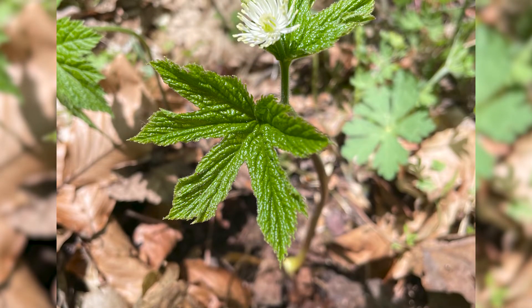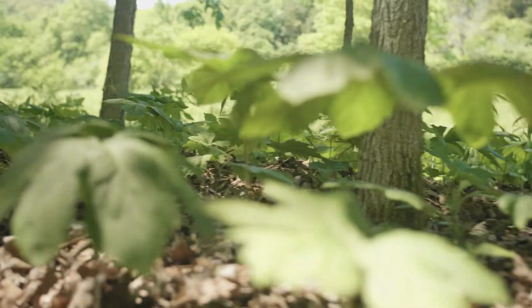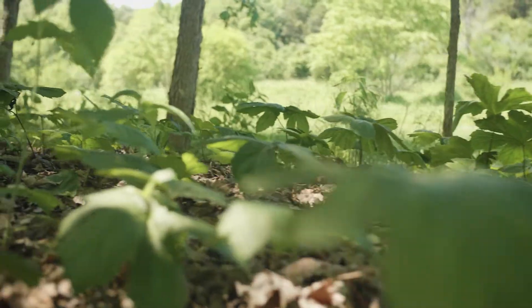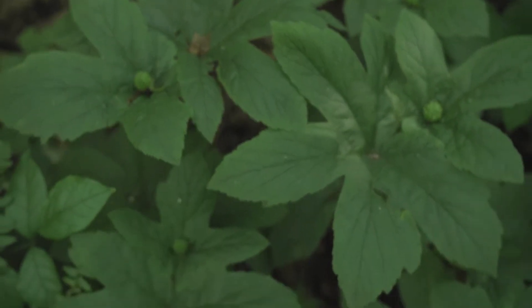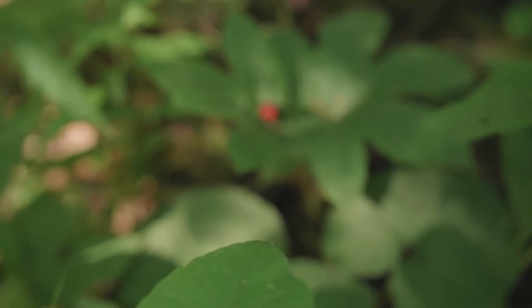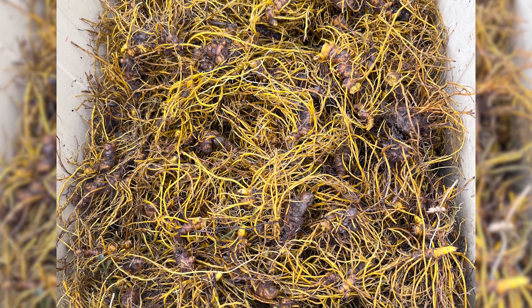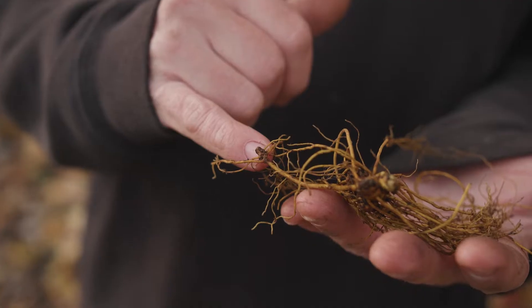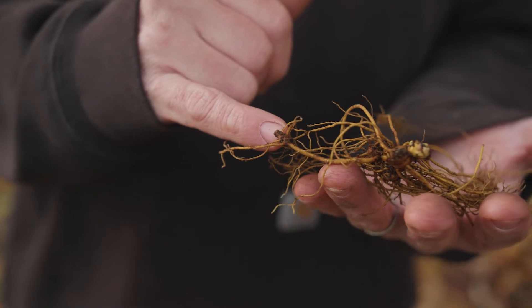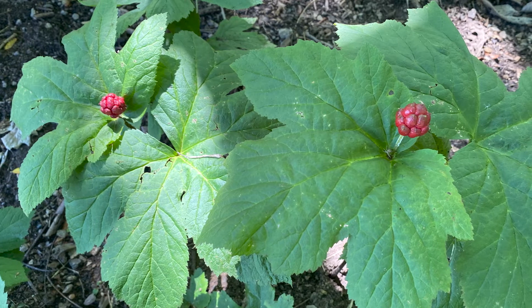Goldenseal goes through several stages of development before reaching maturity. Plants start as seedlings and persist in that state for a year or two, then they progress to a single leaf juvenile plant. Generally after four or five years of growth, maybe six or seven depending on the growing site and conditions, the plants will develop two leaves and become reproductively mature. Once reproductively mature, they can reproduce by seeds or by root division, where the fibrous roots spread through the soil and new plants emerge from tiny bud scales. It's a clonal growth pattern where a dense patch will form as the plants spread out and grow.